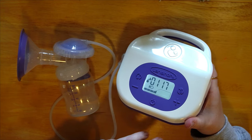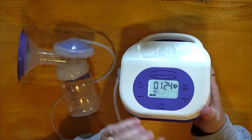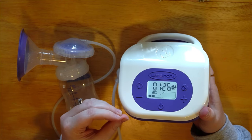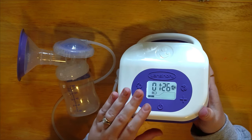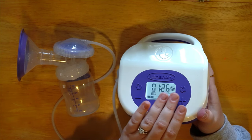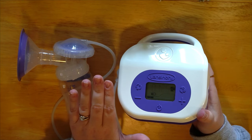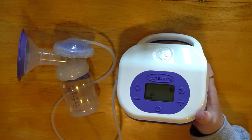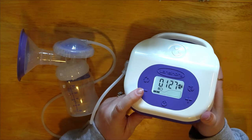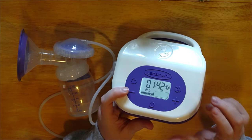In stimulation mode the pump stays on a timer and kicks you over into expression mode after a while — you can see those drops disappear when it switches. Stimulation is to start milk flow; as soon as you have milk flow you can switch to expression. Getting a letdown can take a few minutes. If the timer tries to kick you into expression before you've had a letdown, press the button and go right back into stimulation. Nobody makes the rules here — it's about what's good for your body.